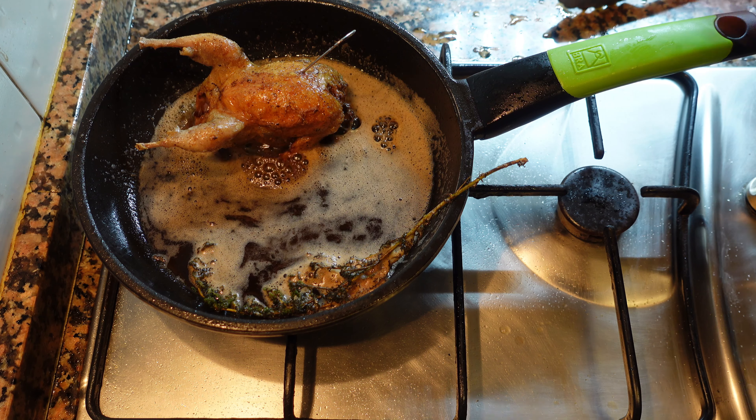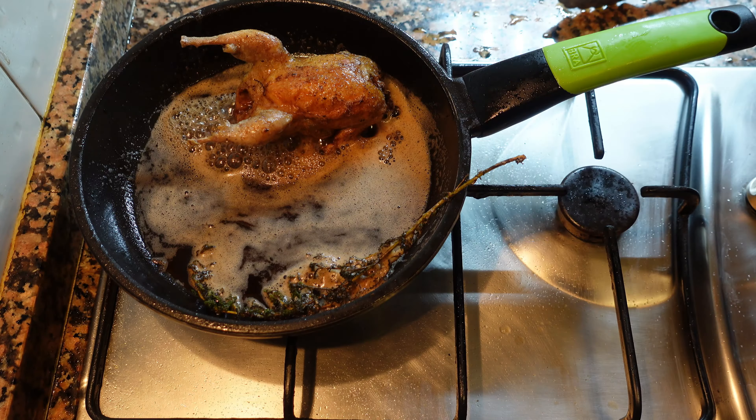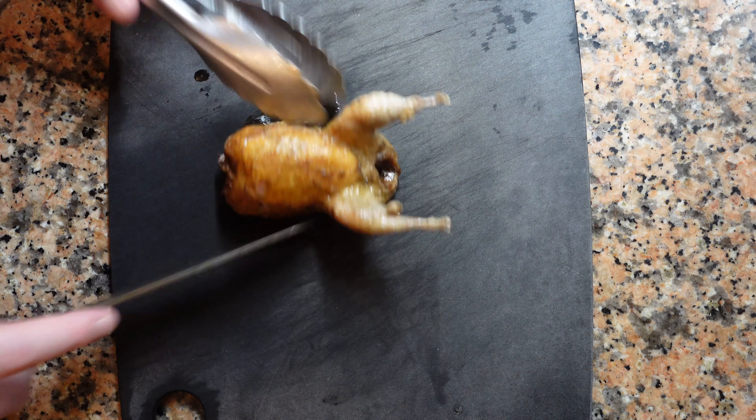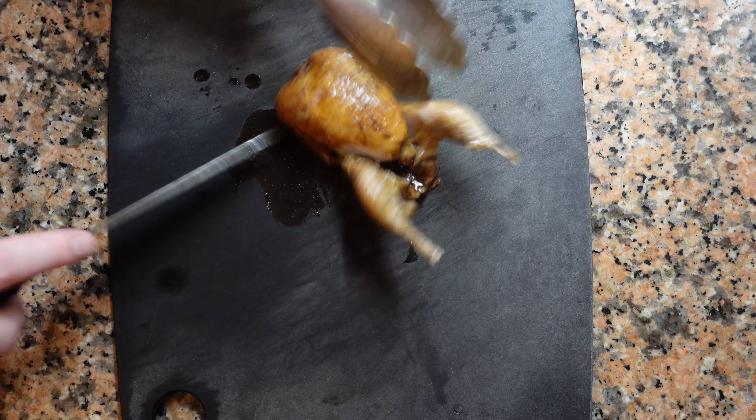We're going to check again — and there we go, it's warm. Take it out of the pan and let this tiny bird rest for about two or three minutes. If they're bigger, like a pigeon or a chicken, you should rest it for about five to ten minutes.